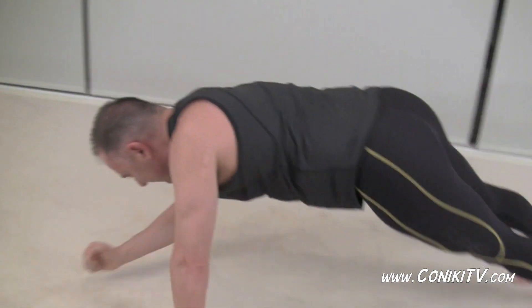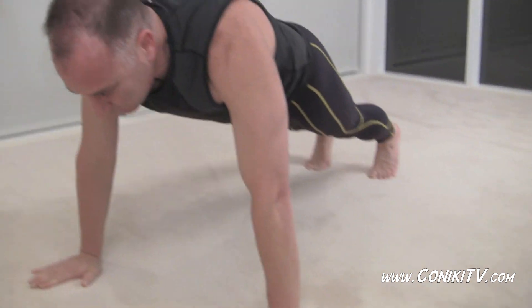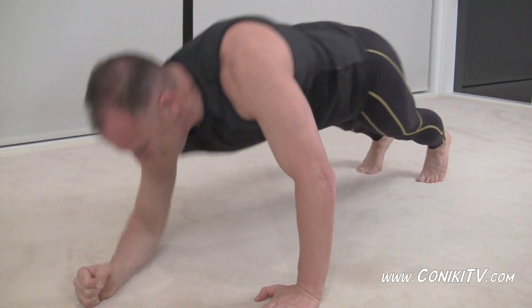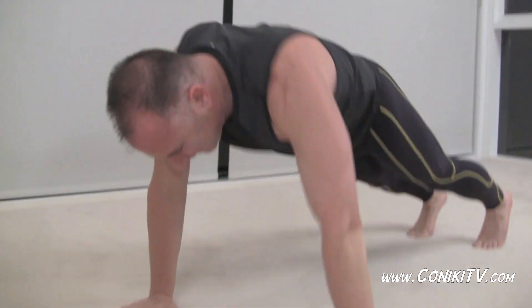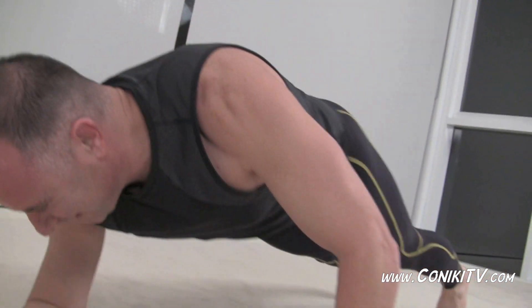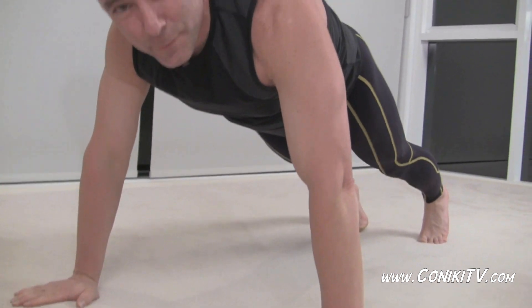Now if you're not sure how to do a proper push-up or get into the plank position, you can go to the tutorial, which you probably should have already done. We're almost there. Keep going — I'd rather be hanging from a cliff!